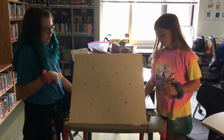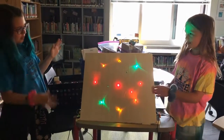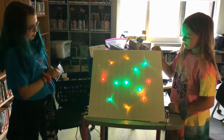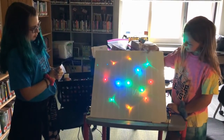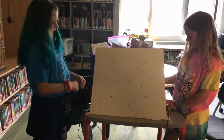It goes around in a circle — three, two, one — and then it kind of goes around the outside and then it comes into the middle. The tri-LEDs are trying to shield some spots, and then I'll turn it off.